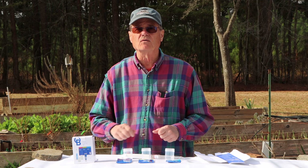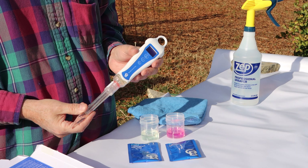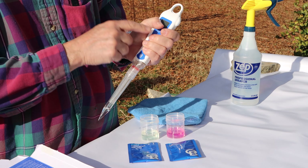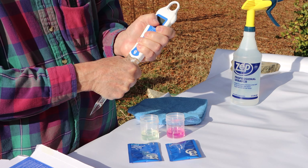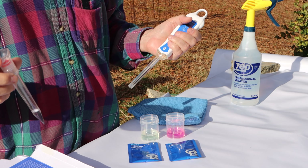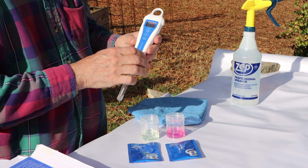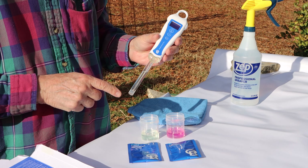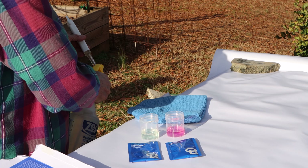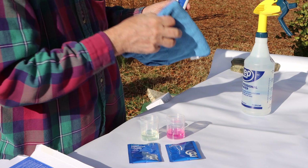Let's move on and get this calibrated. First thing you want to do is get a good grip at the top and a good grip in the middle area and just wiggle and pull the cap off. This cap will have your storage solution in it that keeps the tip from drying out — set it somewhere it won't tip over and spill. The probe tip needs to be rinsed; some instructions mention this, some don't, but I think it's a good idea. I'm going to rinse it with a little tap water and dry it with a lint-free cloth.